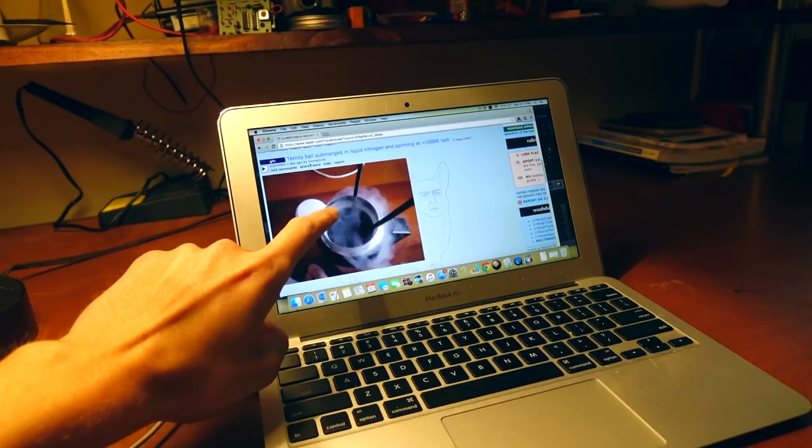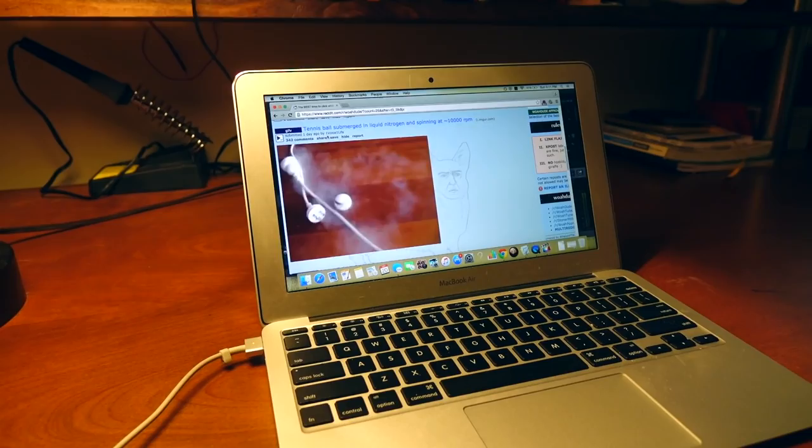Come check this out. What is it? Some guy took a ping-pong ball, put a hole in it, and then dipped it in liquid nitrogen. It just starts spinning around really fast.